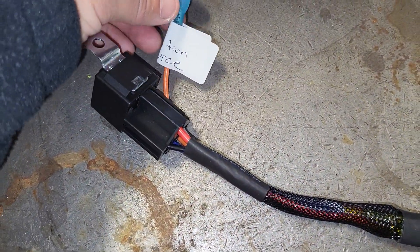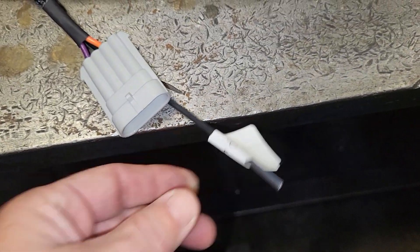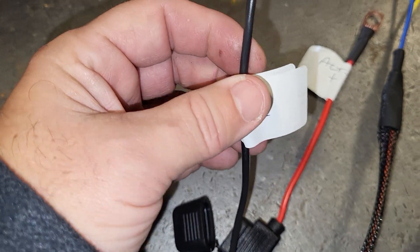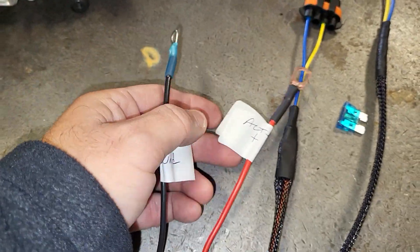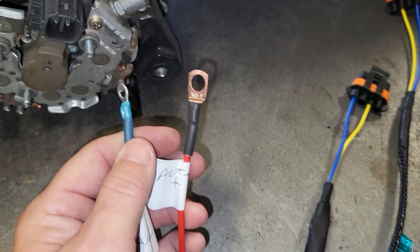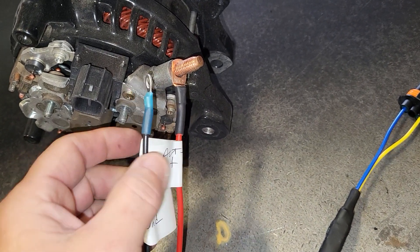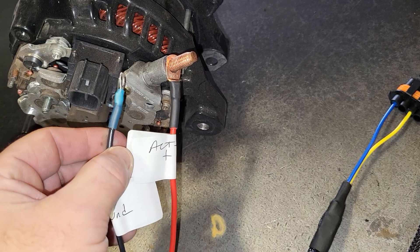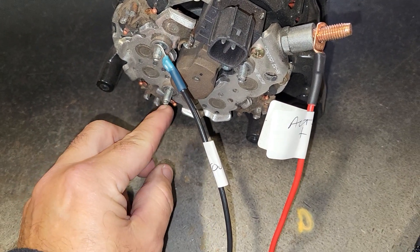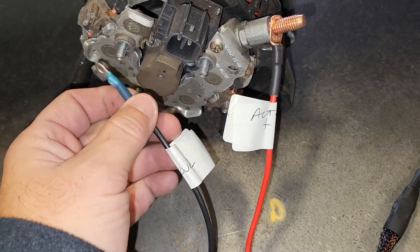The connection points are going to be ignition, ground, connection to our voltage controller, ground, and 12 volt constant. These two already have the eyelets on them, so they go straight to the alternator. This one is going to go to the 12 volt constant, to the alternator positive post, which is listed on the label. The ground with the eyelet is going to go to one of the three nuts off the back of your alternator.